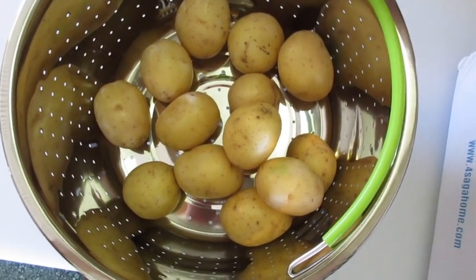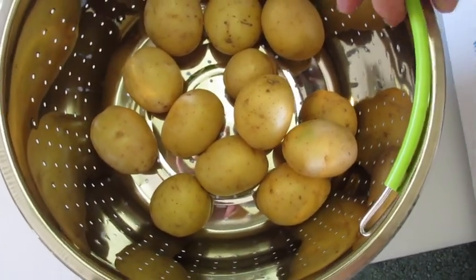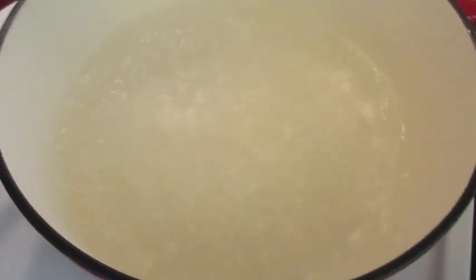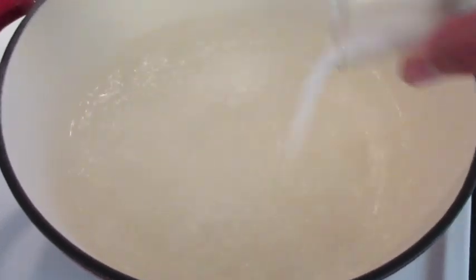I'm using a steam basket designed for an instant pot pressure cooker, but I'm going to use it to boil my potatoes on the stovetop. I'm boiling eight cups of water in a five quart saucepan and adding that tablespoon of salt.